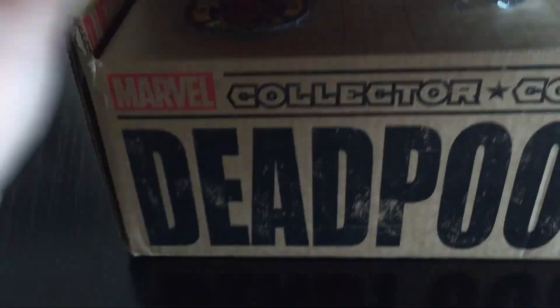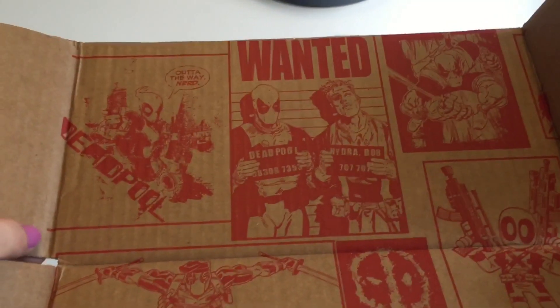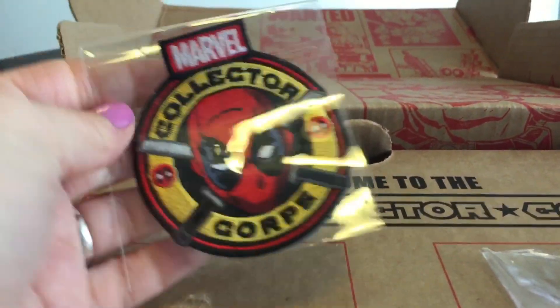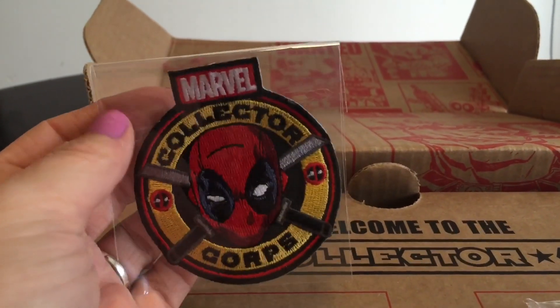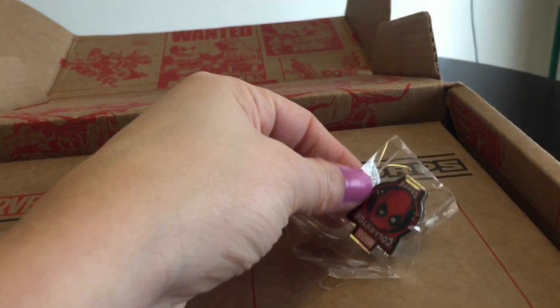I'm really excited for this box. I'm going to open it and the first thing I see is some comic book strips inside of the box — some pictures of Deadpool inside of them. Anyways, here is the patch, the Collector's Corp patch with Deadpool on it. And here is the pin.